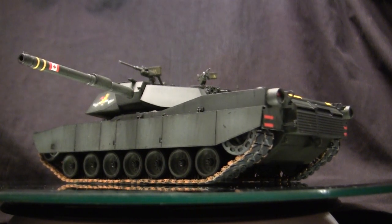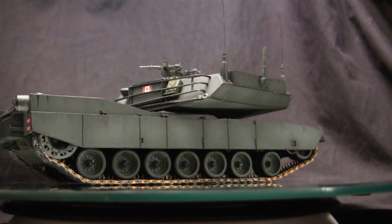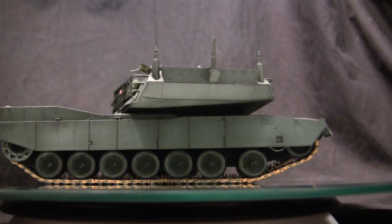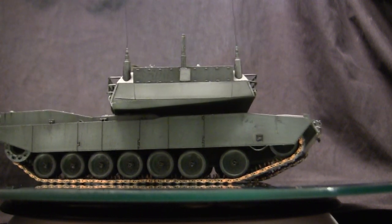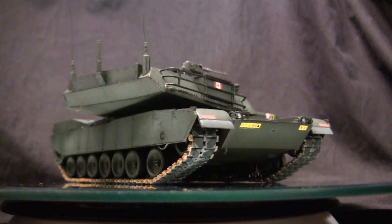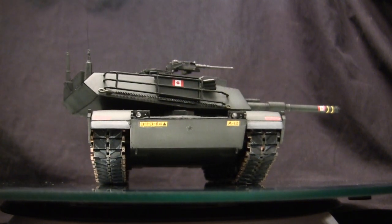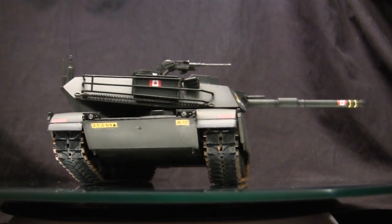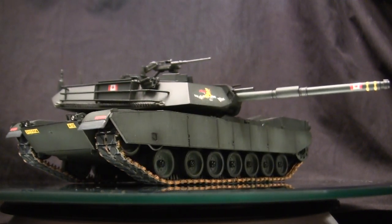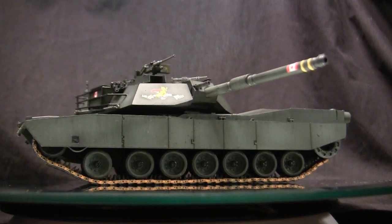The M1 Abrams was vastly different compared to the legacy vehicles that came before it. Where the M60 family was really a product-improved version of vehicles dating back to the M26 Pershing family, the M1 was a complete departure. For armor protection, rather than utilizing single-piece cast components for the hull and turret as seen on the M60, the M1 utilized flat steel-type construction with a composite armor system called Chobham Armor, developed in the U.K. during the late 1960s and early 1970s. This armor proved very effective in defeating HEAT projectiles as well as other armor-piercing projectiles.